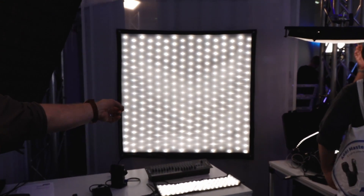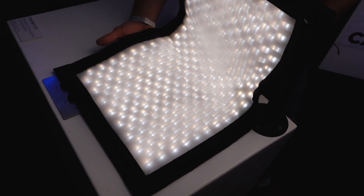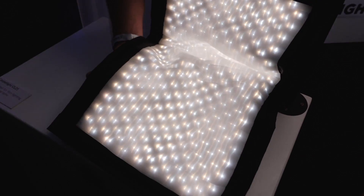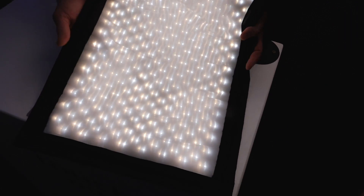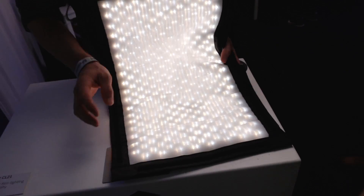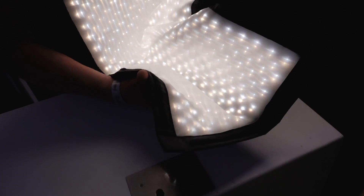A couple years ago we had the idea: why does LED have to be so heavy and inflexible? First we had the idea of having a big lamp using 4x4 frames and using another technology. We found out there's a way of using a smart textile technology where no metal wire is included — it's all textile. The threads are the ones to transfer the electricity. That's why we can offer this flexibility.